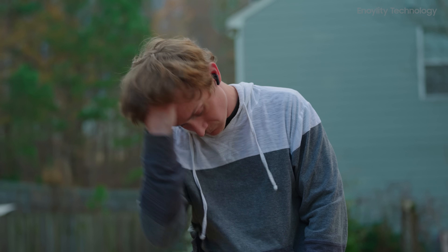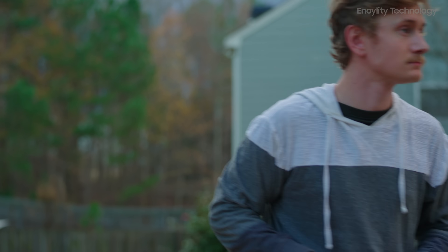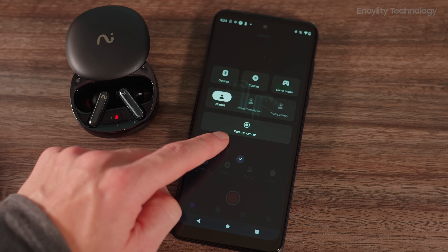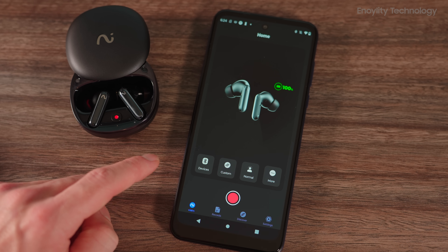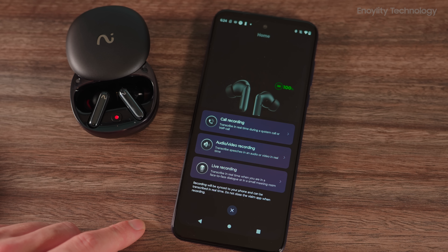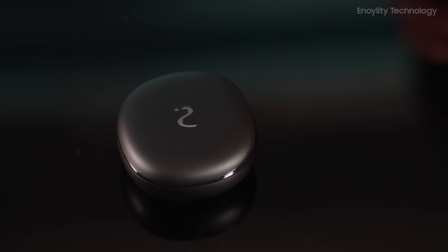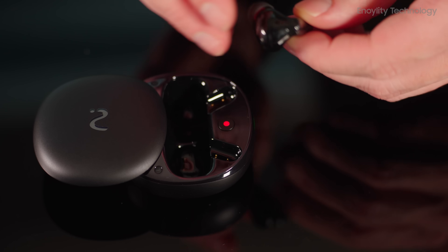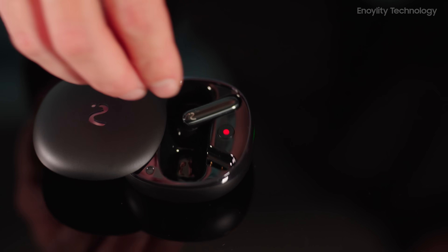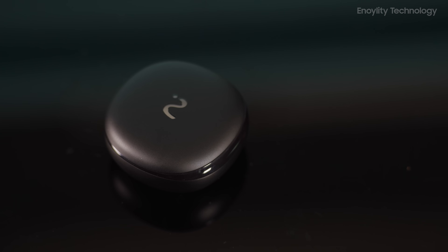The VIM RecDot wireless Bluetooth earbuds deliver a holistic experience that goes far beyond music. By integrating AI-driven productivity tools, advanced audio technology, and intuitive controls, they cater to the multi-faceted needs of modern users. If you're in the market for a versatile, innovative audio solution, the VIM RecDot earbuds are a standout choice that truly empowers global connections.